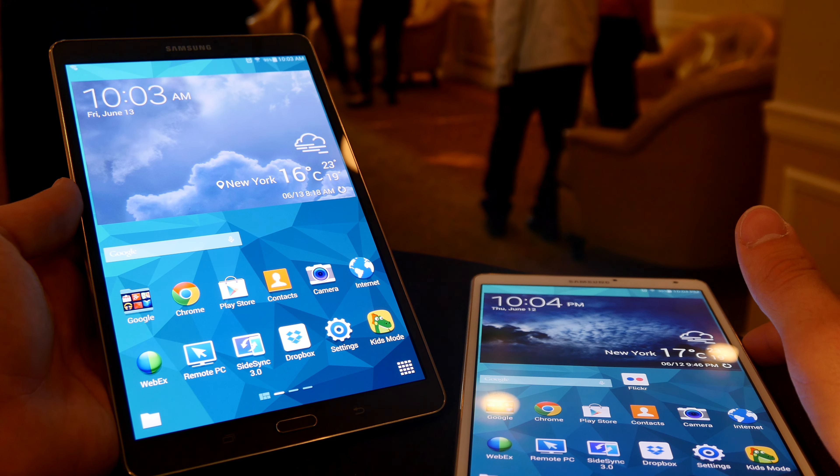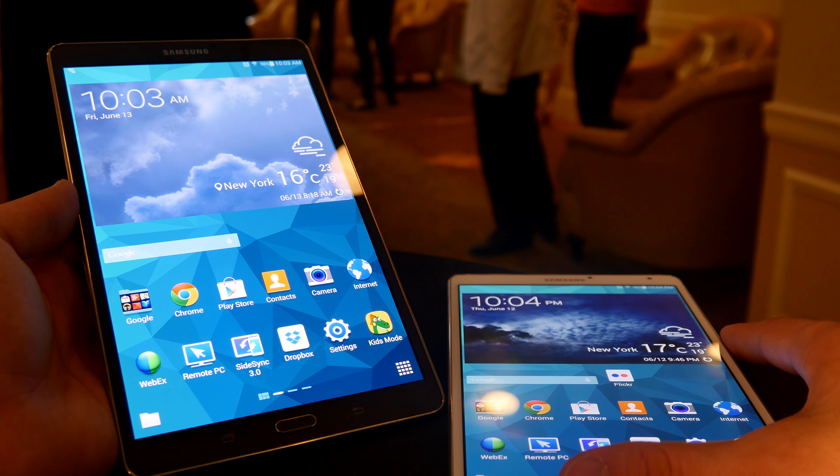Welcome from New York City. We have the Samsung Galaxy Tab S in black and white. It has an 8.4 inch screen with 2560 x 1600 pixel resolution, which is quite sharp — even sharper than the Apple iPad.